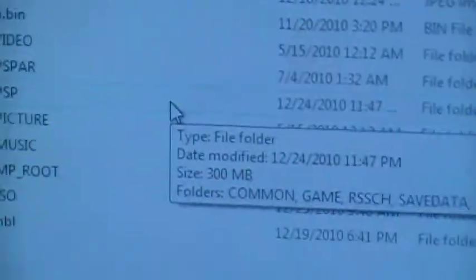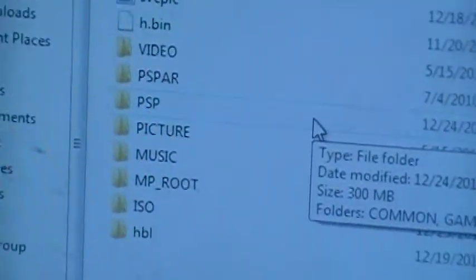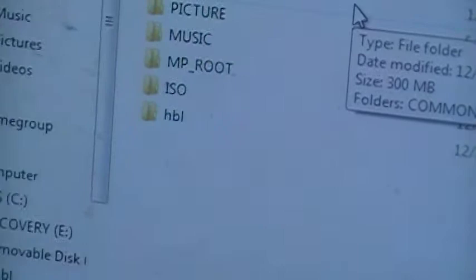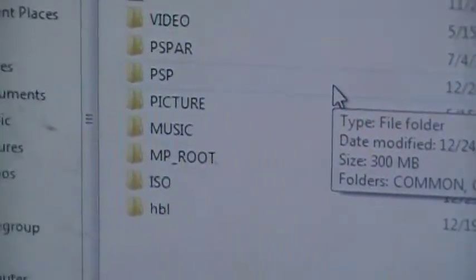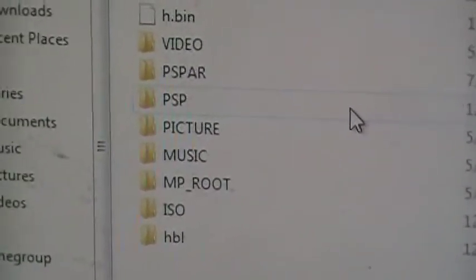What's up YouTube, this is Bartelf coming back at you. Today I'm going to give you the tutorial about the HEN and the ISO loader. Yesterday I was celebrating with my family, so pretty much I'm going to give you the ISO loader and the HEN — that's it.